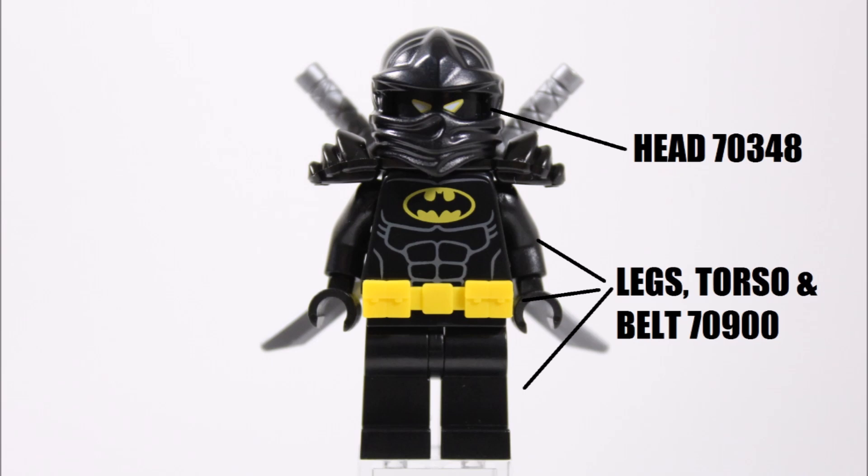We thought it was a great, easy-to-find head choice because the black merges so well with the black ninja mask, making it look like only two evil yellow eyes are poking out — which is the right sort of scary face Ninja Bat needs, because Batman isn't a friendly hero.